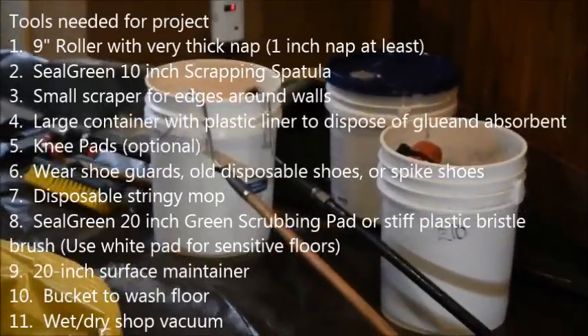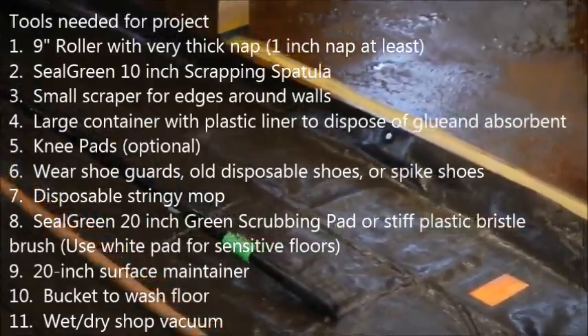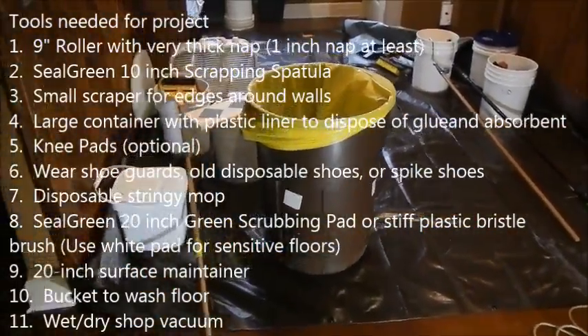Here is a list of all the materials and tools that you would need for this project. As you can see in the background, we always put a tarp on the floor to set up the stage for working, and all our tools are organized correctly as we are going to need them.